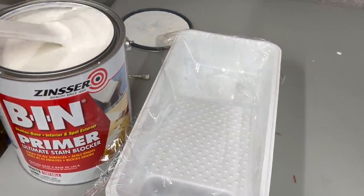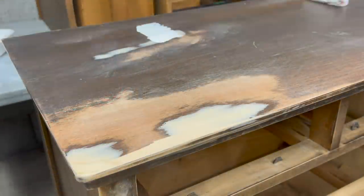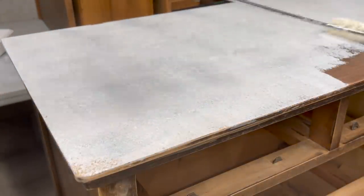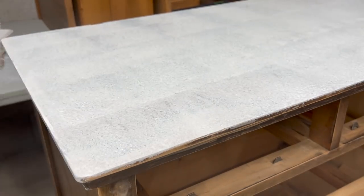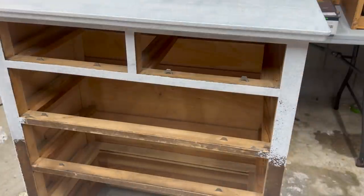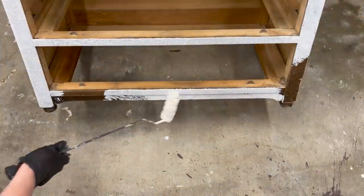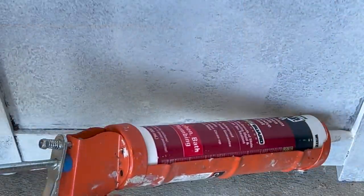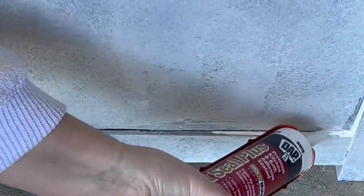I am using Zinsser Bin Shellac-based primer. This is an old piece with a dark stain, with wood filler and sanded areas to cover, so we need a good primer — we need it to block potential bleed-through and help with adhesion, and really nothing compares to shellac-based primer. I applied the first coat with my mini roller, and after that dried I grabbed my caulking gun, because it is super common for a piece of this age constructed with inset side panels to have little gaps showing, and a great trick to remedy this is to use paintable caulk.